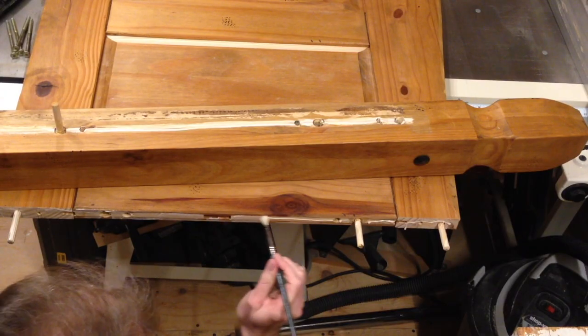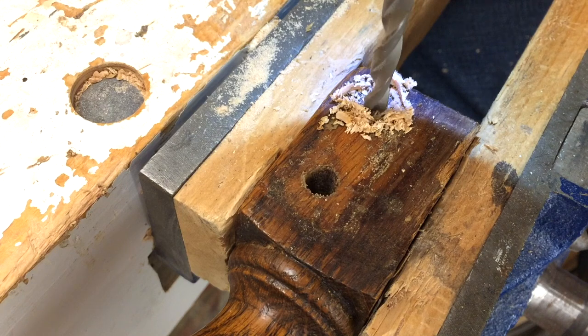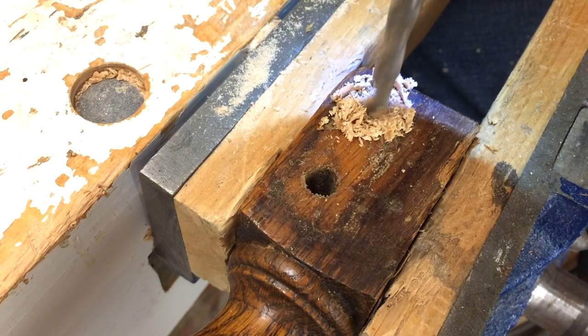As a furniture repair business, we're opening the doors to our workshop to show you the tools and techniques to repair furniture.